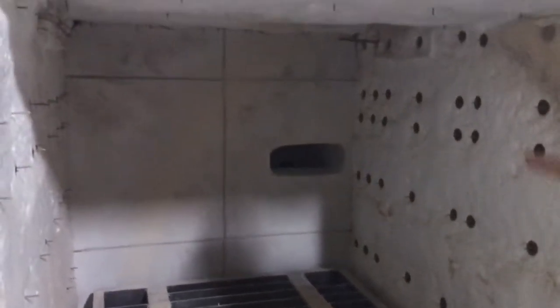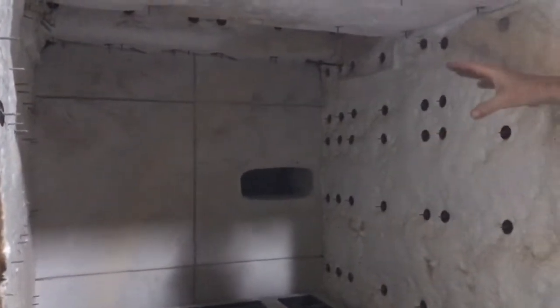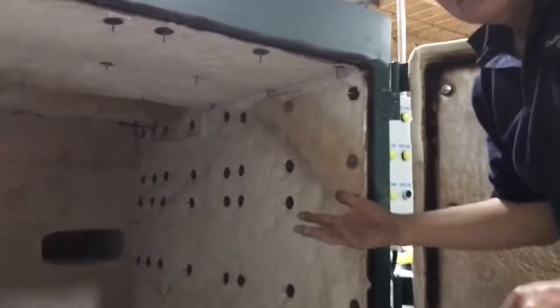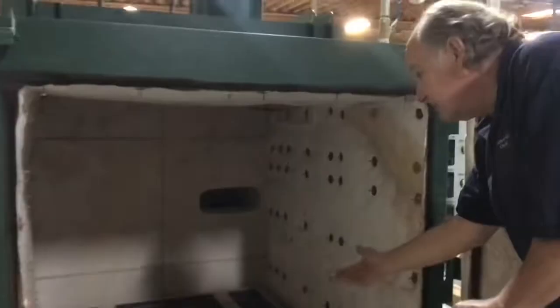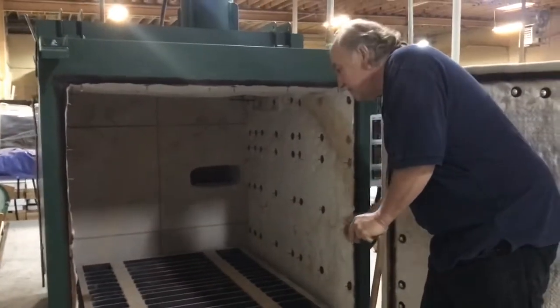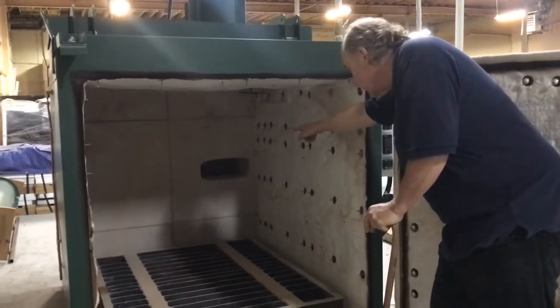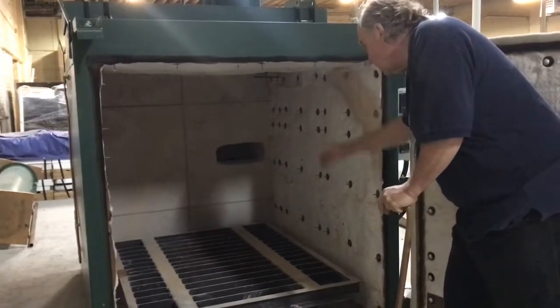What happens is these parts burn off really, really slowly. You get soot and unburned hydrocarbons released into this oven. Because it's starved for oxygen — because it's totally sealed — it burns really, really slowly. And those gases go into the oxidizer chamber through that hole in the back.